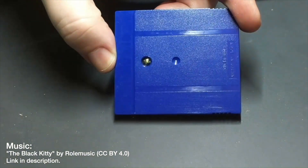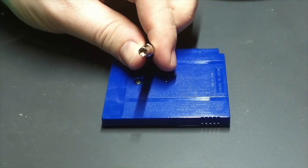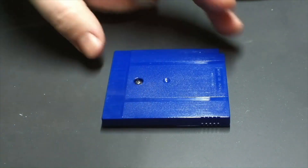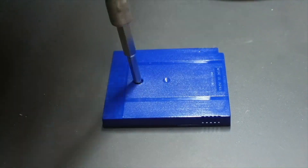The first thing you want to do is remove that screw from the back, and you're going to use what some people call a game key or a cartridge key. It's a special security bit that fits into any screwdriver with exchangeable tips and works just like any other screw.